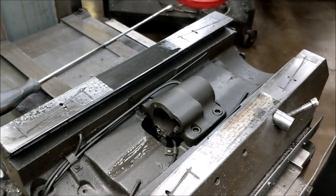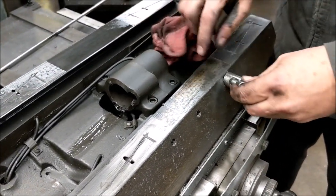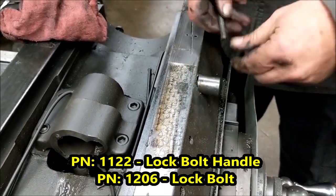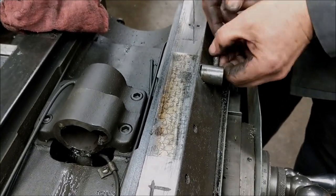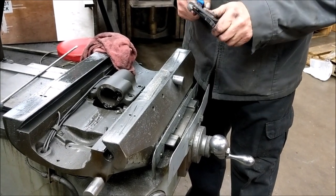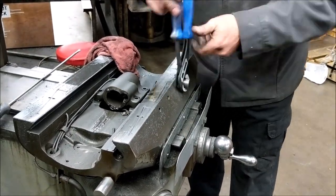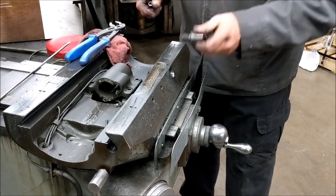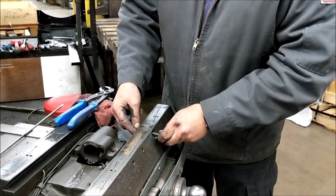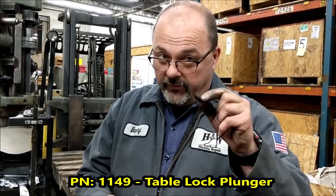Now we are ready to do the Y-axis. First thing is to take the lock out — this isn't the correct handle, just something they put in there. This lock is obviously going to end up being replaced because it's got a little bend in it since it should have just unthreaded. Basically someone decided it needed to be extra extra tight, which it probably didn't. When you get that out, make sure you get your pin out — there's a pin everywhere there's a lock handle.